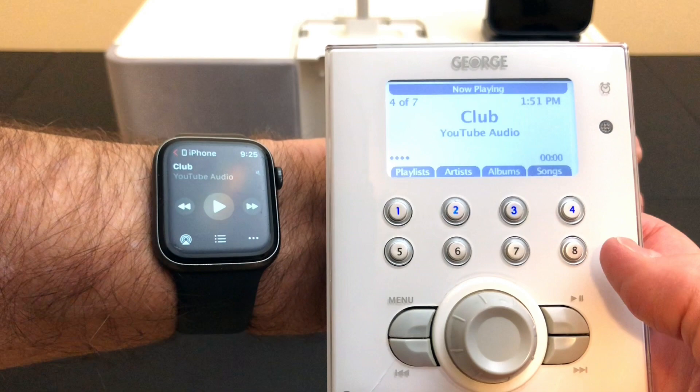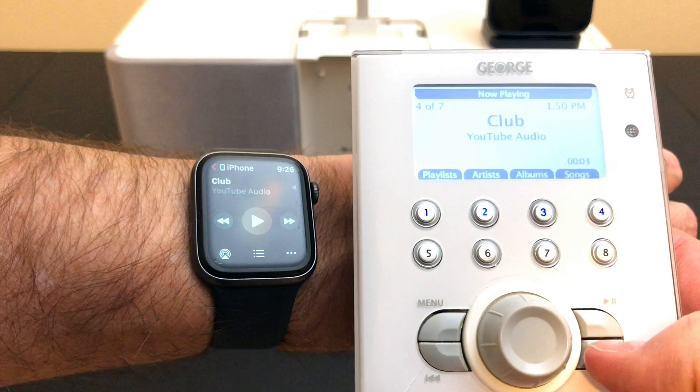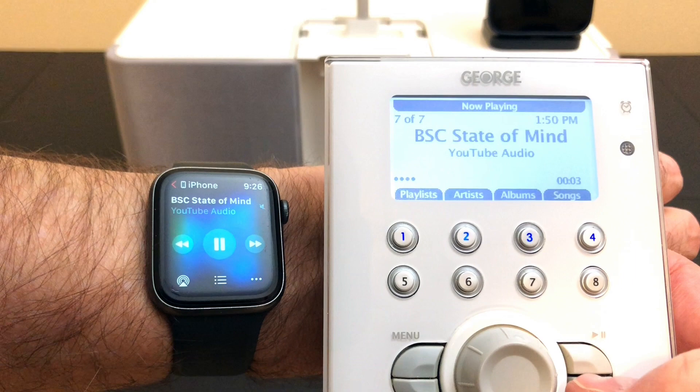One cool thing the Apple Watch can do is control your phone, and as you can see here, I've got the metadata of the song up on my Apple Watch as well as the George remote. As I skip each song it changes on the watch. Pretty neat.